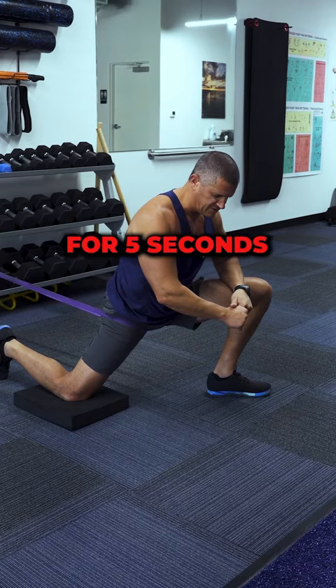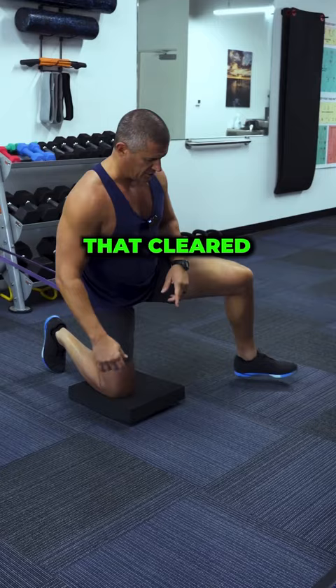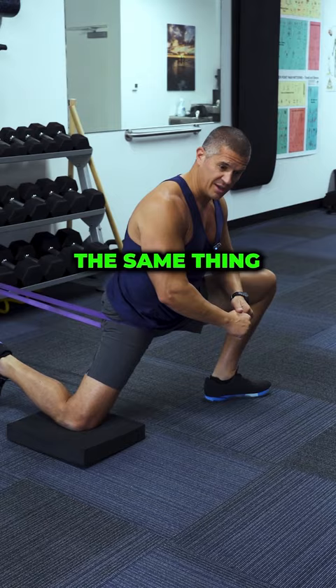Ooh, I'm tight right there — and that's pulling quite a bit. That could be a problem point. So I'm going to hold that for five seconds, back it off, and do 10 reps. Once I get that cleared, I'm going to go wider and try it this way. Pretty tight there too — I'm going to do the same thing: 10 reps of five seconds.